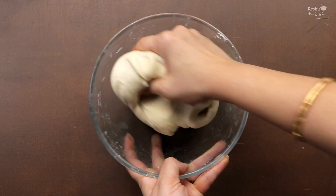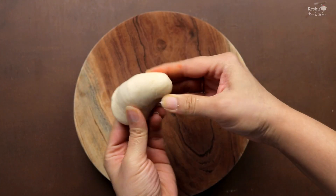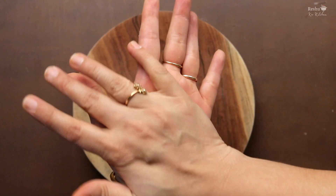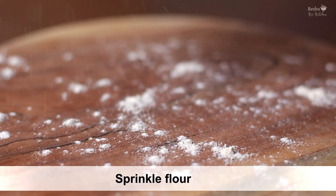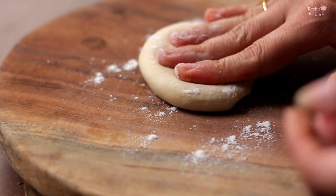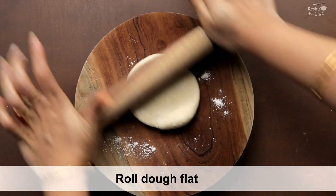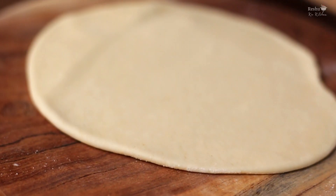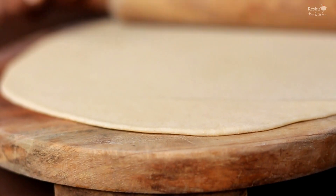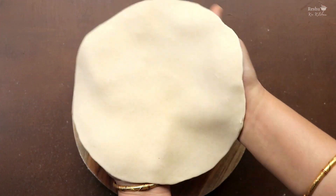The dough is very soft after resting. Take a small portion of dough in your hand and tuck it so it becomes smooth. Roll it out on the platform, sprinkle a little dry flour so it doesn't stick, and roll it out gently. Be careful not to roll it too thick or too thin — aim for a slightly thin roti. Just add a little dry flour as needed while rolling.